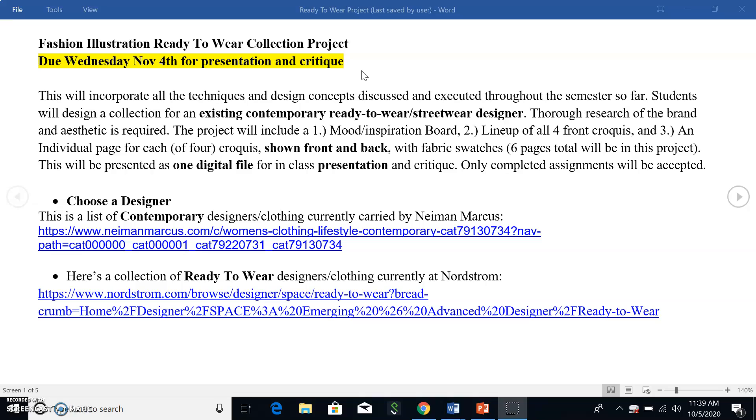This is going to incorporate all the techniques and design concepts that we've used so far, and you're going to create a fashion collection of your own. This will be like a portfolio project for you — you're making this for your future so that you've got work to show to potential employers or to get an internship.